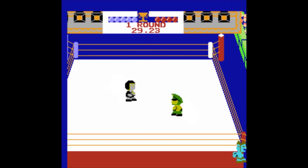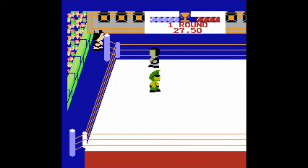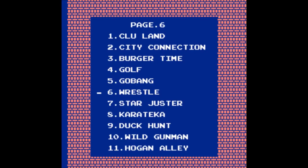Thank god for some decent wrestling — I need a break from all these shitty sport games. It's like Mega Man. The controls are dull, but I like this in a way because it's so cute and ugly at the same time. And I think I can spot some blood there. What? In a Nintendo game? That's cool.